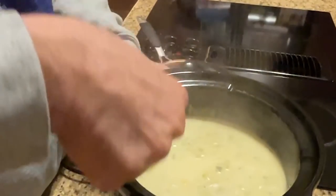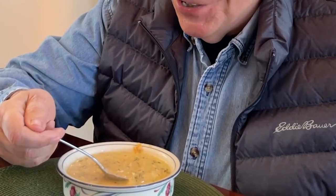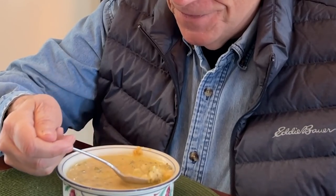Wow, where'd that cheese go? And of course, when you make soup like this, you've got to test it before you put it away. It's really good. Whoever grated the cheese for this really did a good job. It's very good soup. Can't wait to go camping — it'll keep me warm.